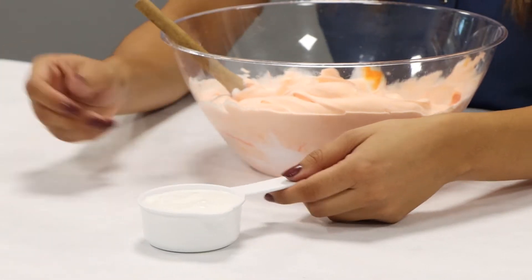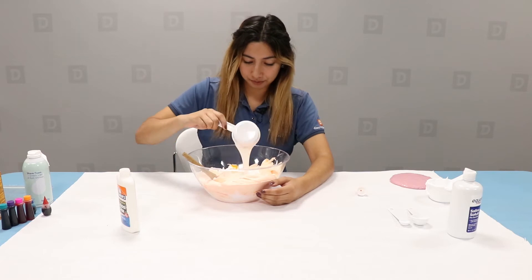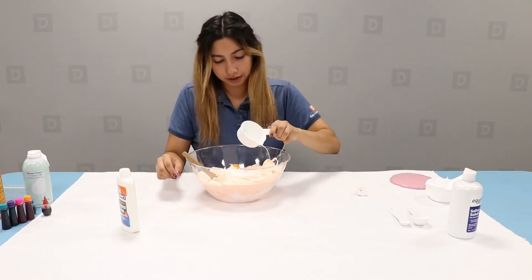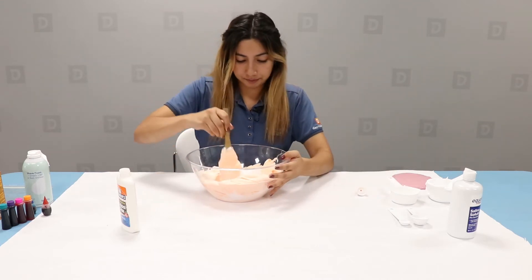Once you have your half cup of glue, you're going to add that into the bowl, and we're going to start mixing in the glue.